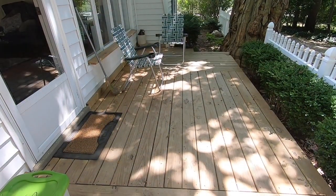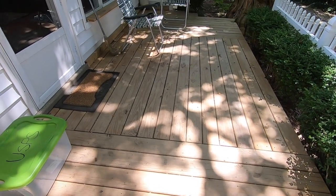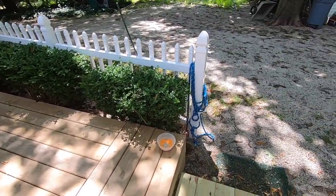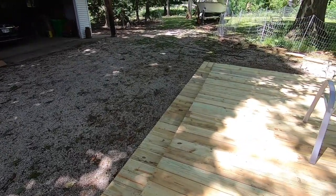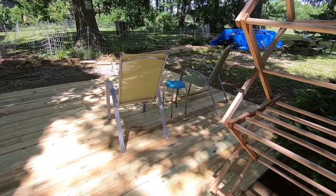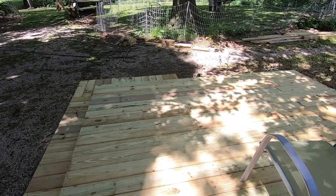Hi, this is Shirley from Shirley's World and I'm going to show you my deck and my gardens. This was the extent of the deck or porch that I had before. So now the deck guy came and extended it and gave me a little — I think it's just 12 by 12 — a 12 by 12 deck.